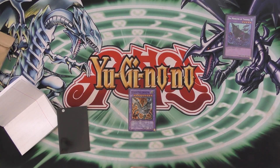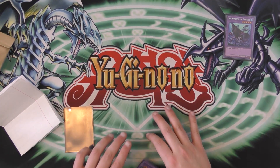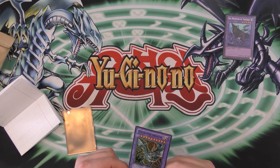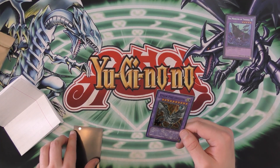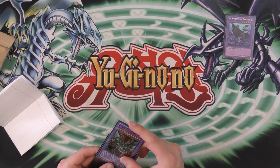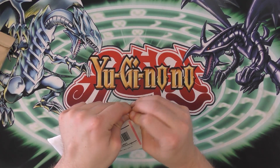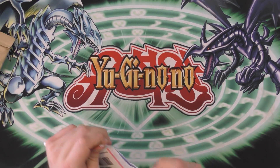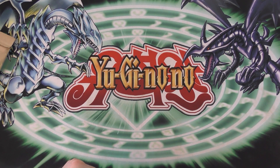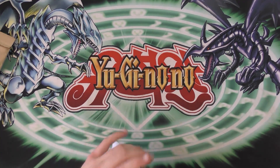Cyber Endragon is one of my favorite Cyber Dragon monsters. It's harder to get out because it requires like three Cyber Dragons, but the 4,000 attack, 2,800 defense, and piercing damage — it's so good when you actually get it out. This one's got tracking on it. There's lots of stuff in this one.